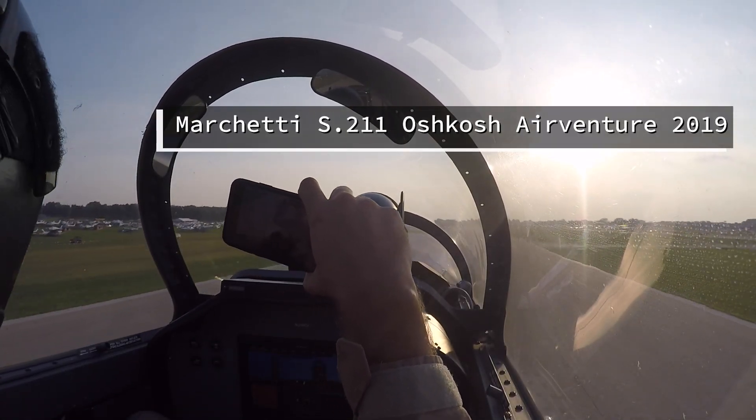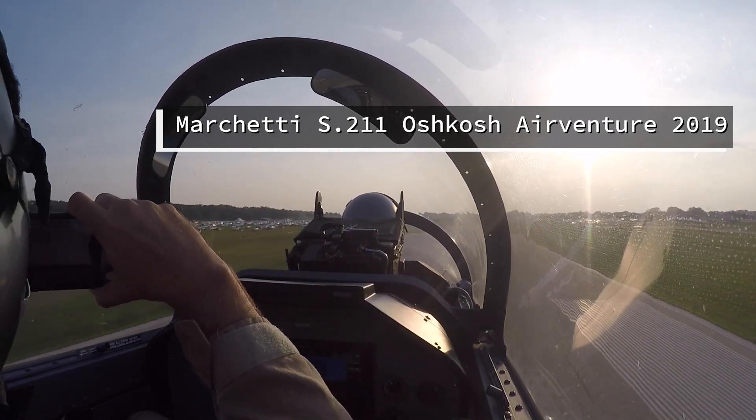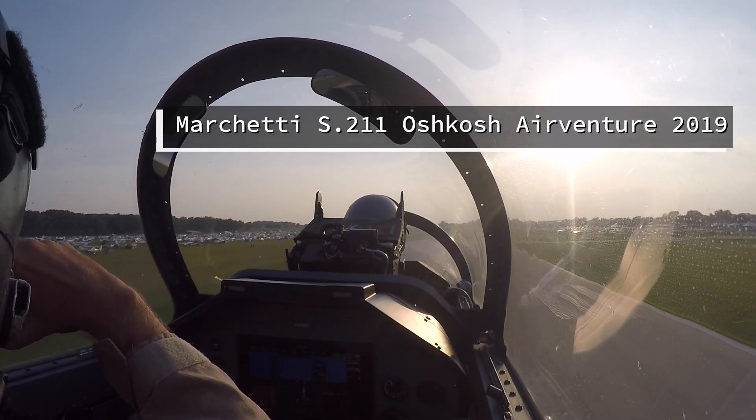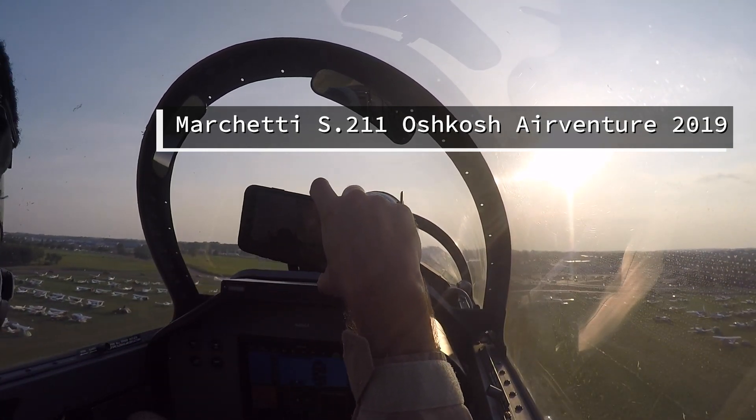Got a red light in the gear handle as it comes up. Gears up and up. Looking for 120 — there it is. Flaps coming up. Still got that Cessna on the right. I'm going to start climbing 130 to 150. When we get 150 I'm going to make a good turn to the north.